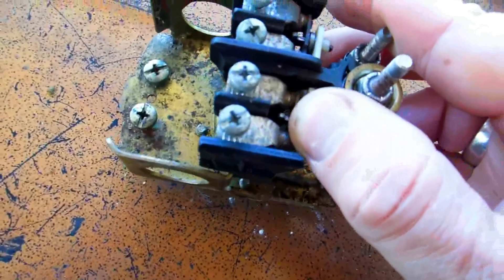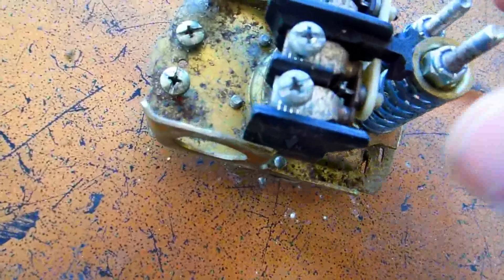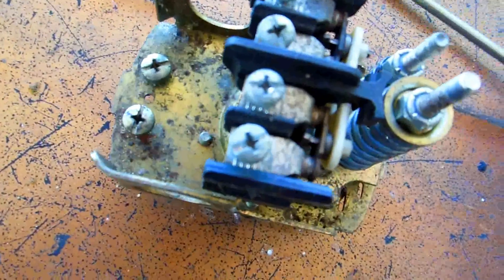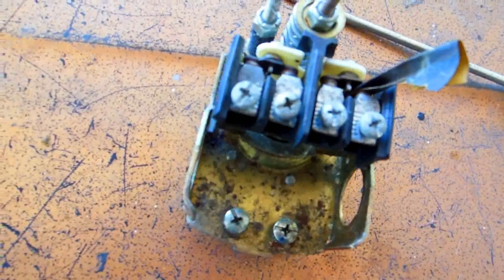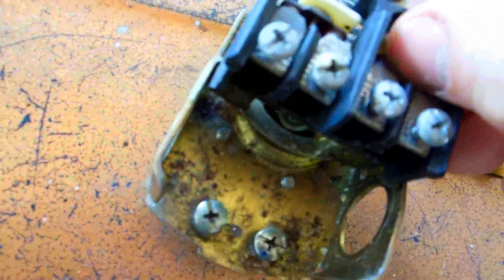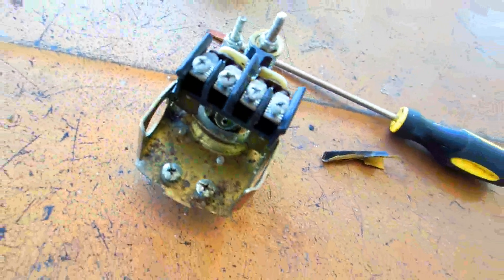A lot of times these points need to be cleaned. What you do is put some emery paper in between these points and slide it up and down — just like that, like if I had the emery paper in here sliding it up and down. You clean the points just like on a car, and when these points close up the motor should run right.